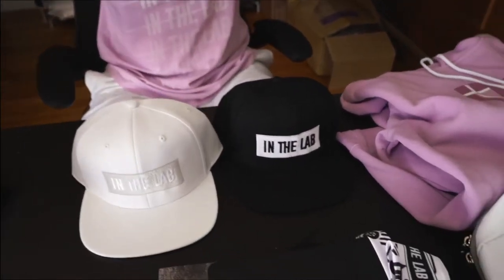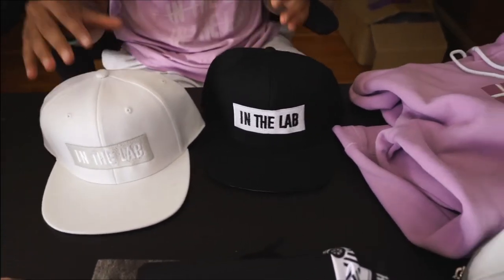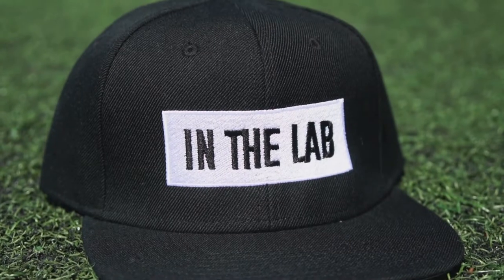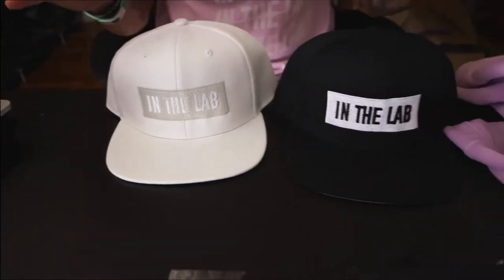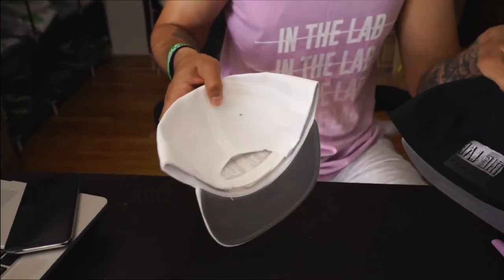For accessories — we got, I swear, like 150 to 200 different messages and emails about snapbacks. We finally got snapbacks! We went with the monochrome embroidered on it, nice and clean. The silver really reflects off it, and the white is my favorite. Six-panel snapback, nice and clean with the strap back.